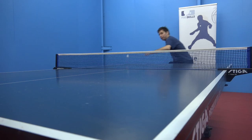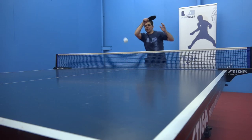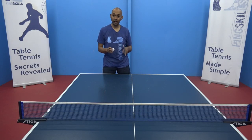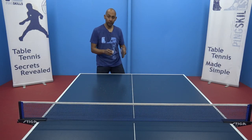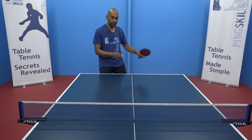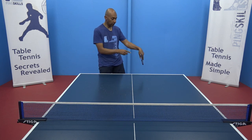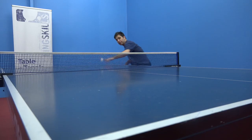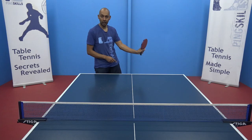Adding side spin to your forehand topspin can be effective but it can also be a lot of fun. There are two types of forehand side spin topspin that you can do: the hook and the fade. The hook is where you're dropping the end of your racket and the fade is where you're lifting the end of your racket.